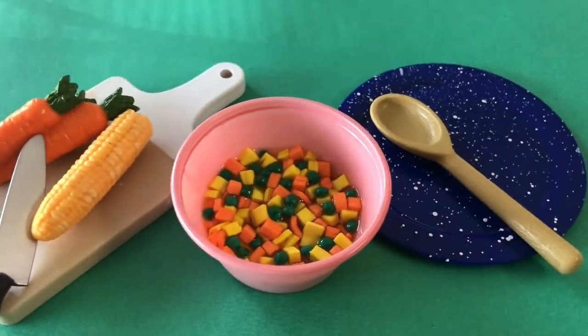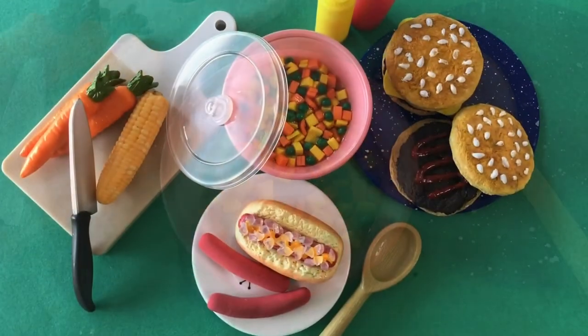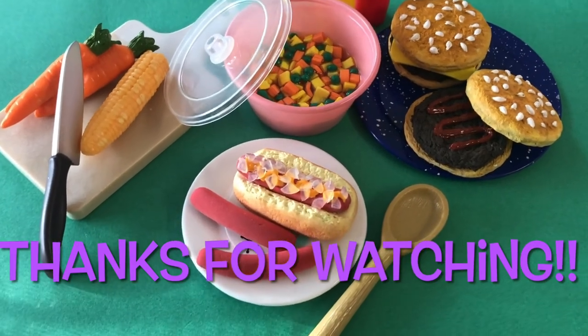If you'd like to craft your dolls a creamy potato salad, click the card top right. Don't forget to subscribe to Always Dolls — see you soon for more miniature crafting fun!